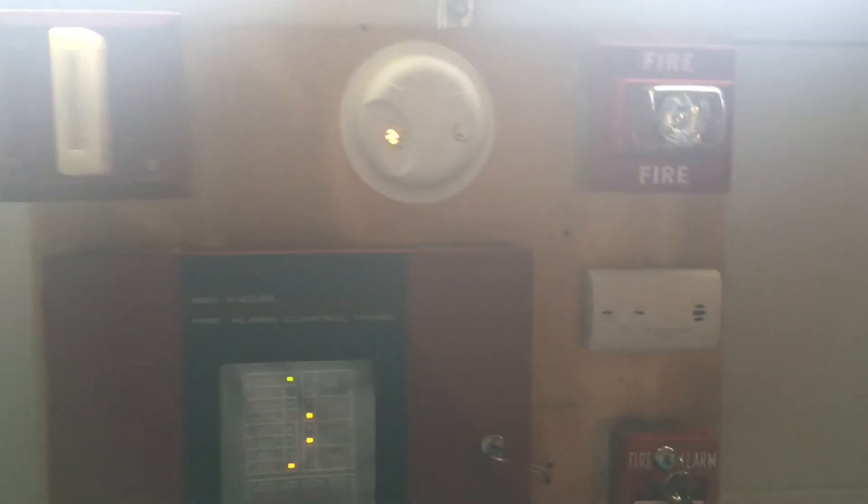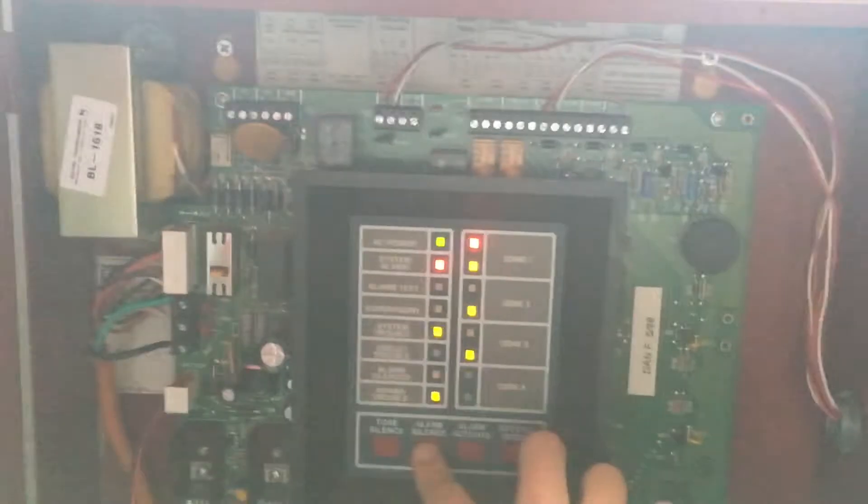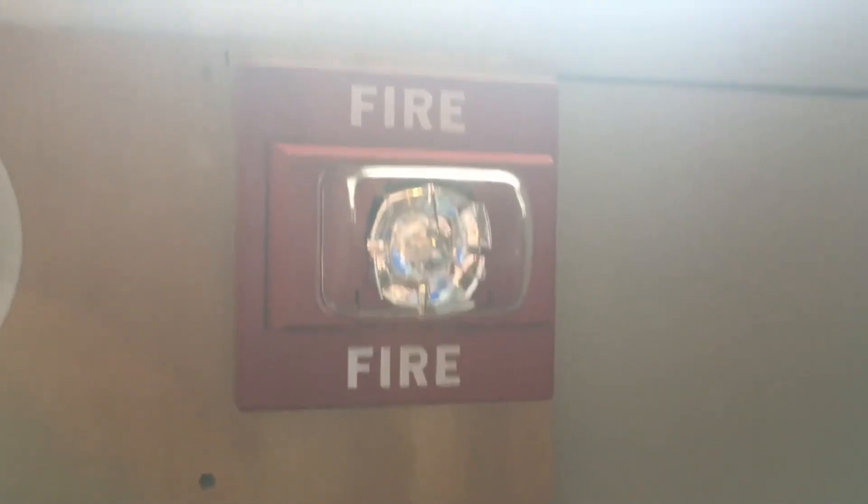Your attention please, your attention please. Just so you guys know, this strobe is 775 candela.